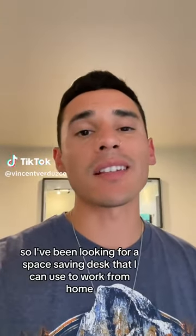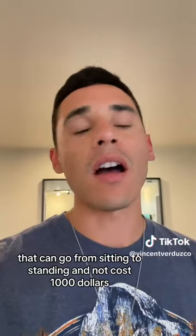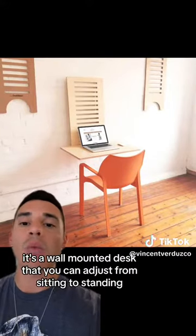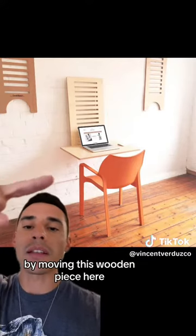I've been looking for a space-saving desk that I can use to work from home that can go from sitting to standing and not cost a thousand dollars. I found this really cool product called the Wall Stand. It's a wall-mounted desk that you can adjust from sitting to standing by moving this wooden piece here.